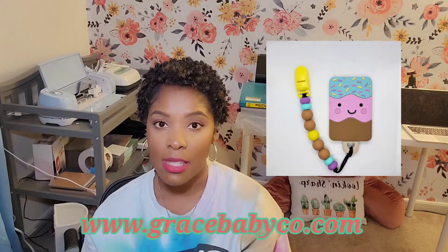I am here today because I launched a business in 2021 — February of 2021 to be exact. It's called Grace Baby Co and it's custom teethers, pacifier clips, wristlet keychains, and it's been keeping me pretty busy throughout the year.